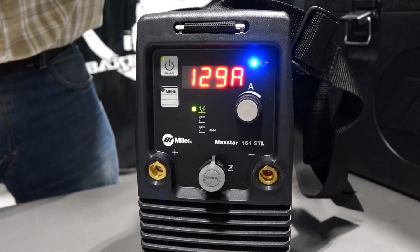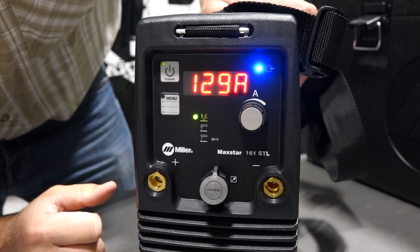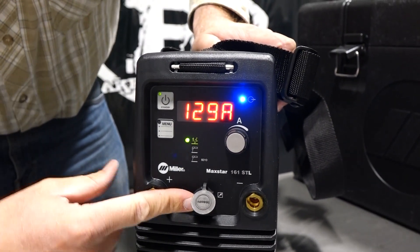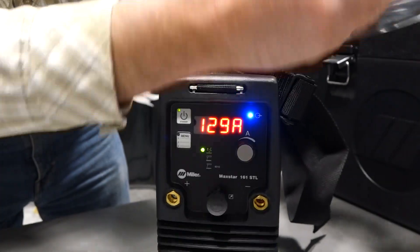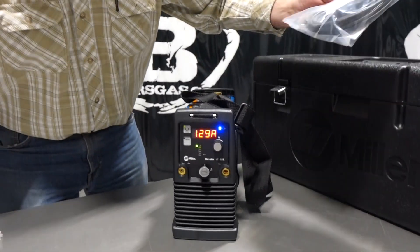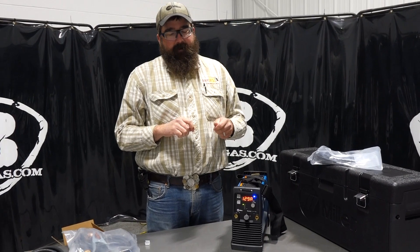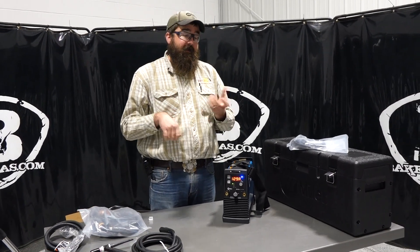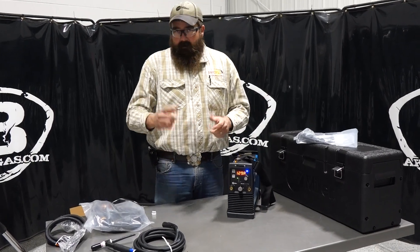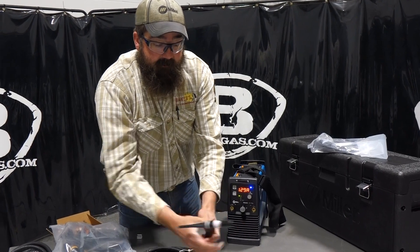It does have a 6010 output — what that does is bump the OCV up off your work studs, and then you can run 6010 with this unit. This port is for your remote amperage control, so your fingertip control would plug in right there. Then you would string it up your TIG torch. Usually people either electrical tape or zip tie it — they do make covers so you can run that through. The most common one is probably electrical tape, taking it all the way up to the back of the TIG torch.